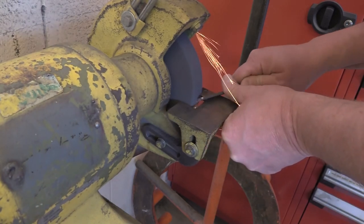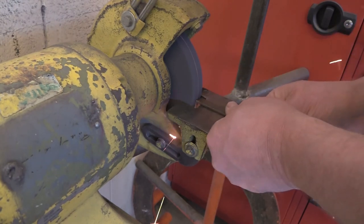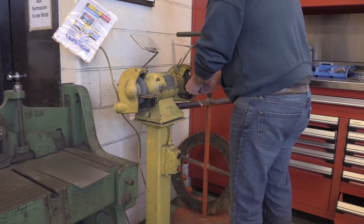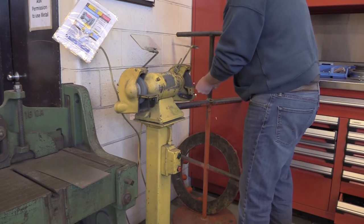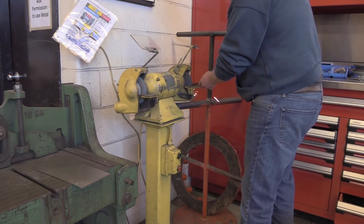Gloves are not recommended when using the Pedestal Grinder because they might get caught and pulled into the machine. When using the Pedestal Grinder, only use the face of the grinding wheel, which is the part of the grinding wheel that is directly in front of the operator during operation.